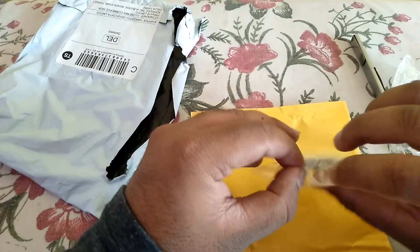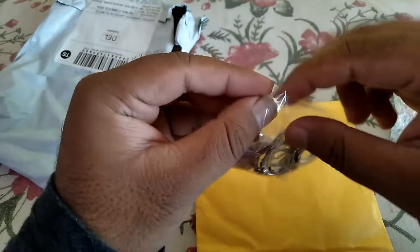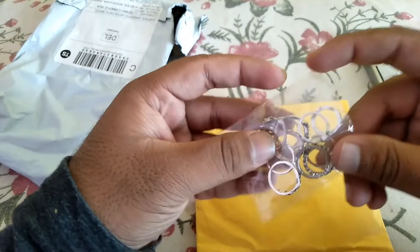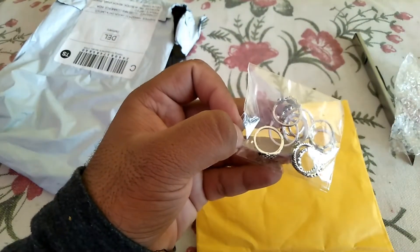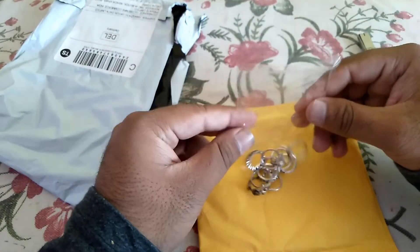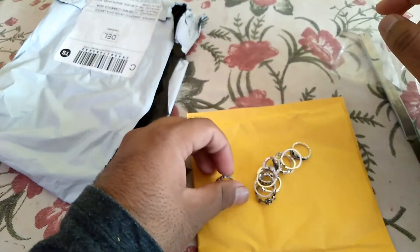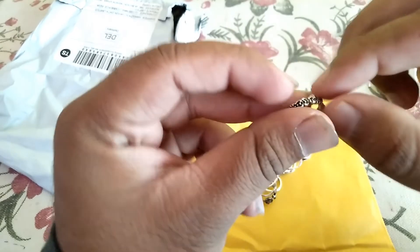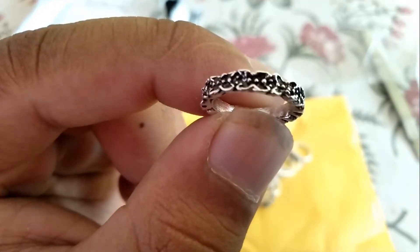It looks amazing and it feels heavy. That looks simple and cool. Let me just open it — okay, so here are all the eleven rings which you get in the package.